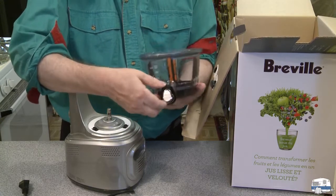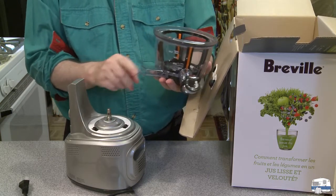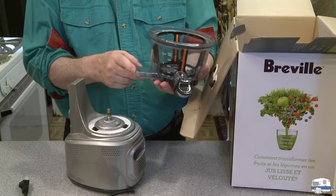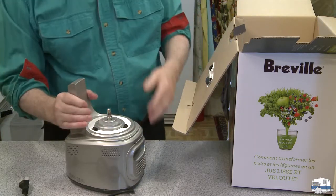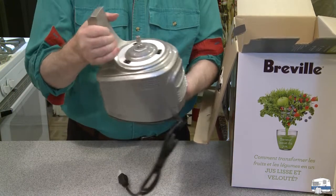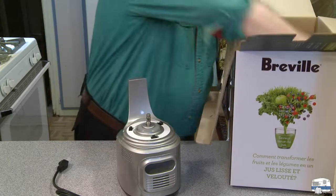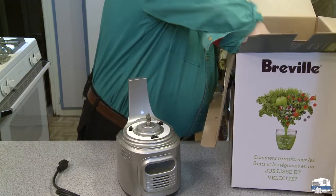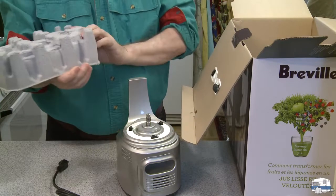And then this is where the waste from the produce comes out. That's all going to be washed. This is the base — nice heavy base — must have a pretty strong motor in there. Let's see what else we've got. That's just packing material.